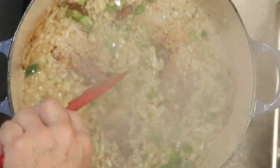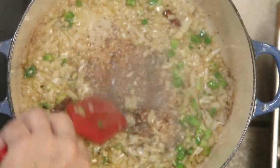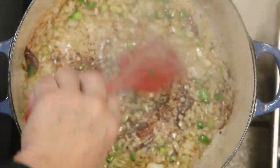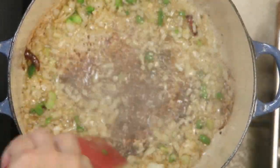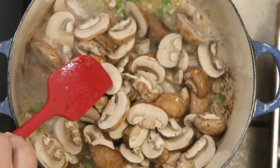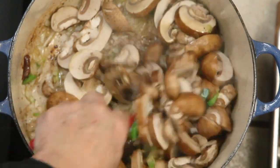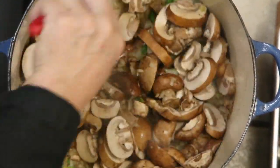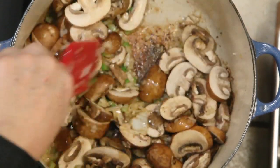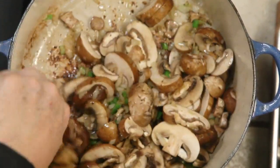You see how brown that looks? It didn't take long — it's because there's a lot of fond in the bottom of the pot, and that's all going to deglaze. Right now we're going to go in with our mushrooms, and we let the mushrooms cook down but we have to stir to get all the mushrooms coated with that butter and oil and all the flavor from the turkey necks.